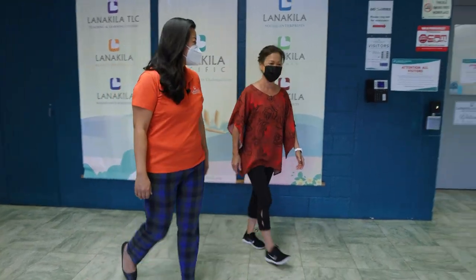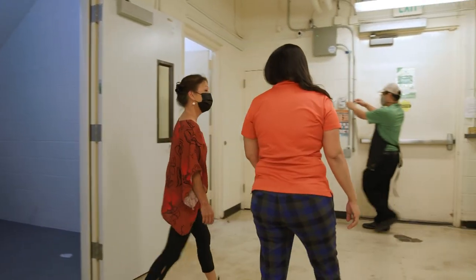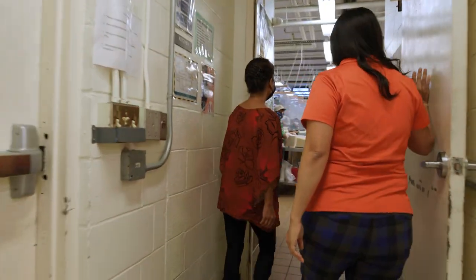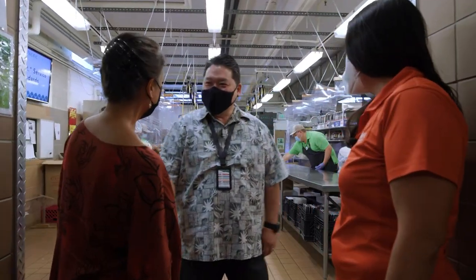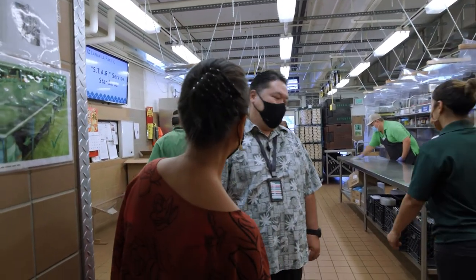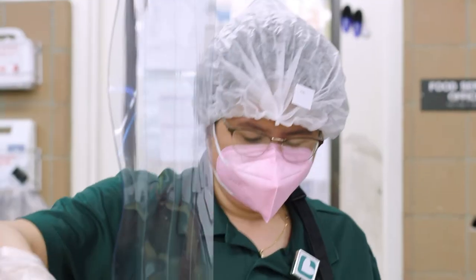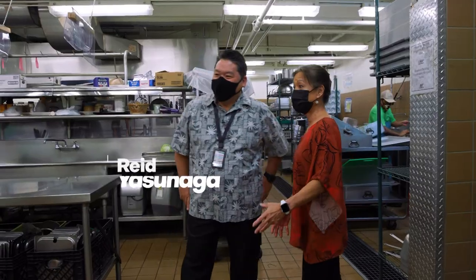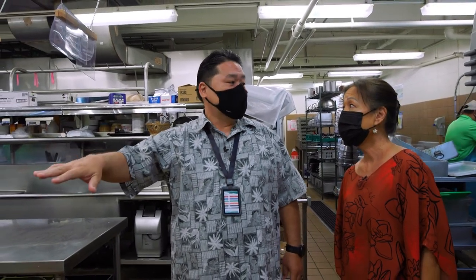I'm going to introduce you to our kitchen manager, Reid. Nice to meet you, Sue. Come on in, take a look at the kitchen. Wow, Reid, this is quite the production. We appreciate you guys coming down today. Right now we are actually making food for all of our Meals on Wheels participants. What we do in the kitchen every day — Monday through Friday — they start as early as 3 to 4 o'clock in the morning. They come in, get the food prepped, cooked.